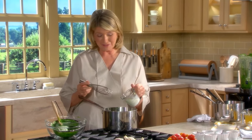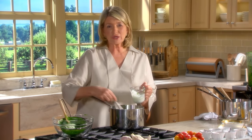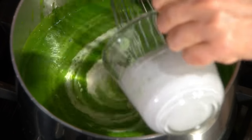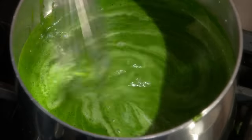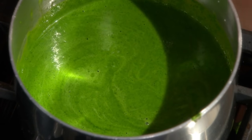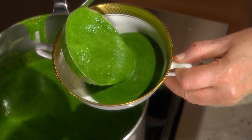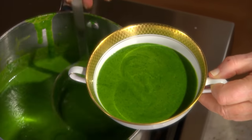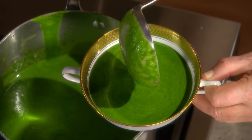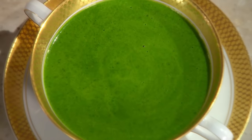Cream soups are best served right after preparing, especially when using green vegetables. If you don't serve it right away, it will lose some of its vibrancy. Look how beautiful. This kind of soup warrants taking out your very best soup bowls. That is a phenomenal-looking soup - so beautiful and so elegant.